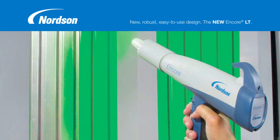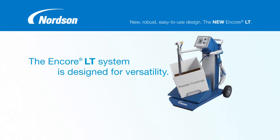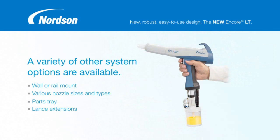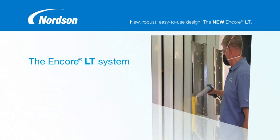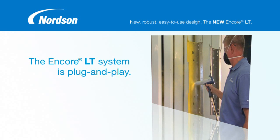No matter what your application needs, the Encore LT system is designed for versatility. It's available in your choice of fluidized hopper or vibratory box feed mobile system. A variety of other system options are available, including wall or rail mount, various nozzle sizes and types, a parts tray for quick access to spare nozzles and other components, lance extensions for added reach, and a cup gun kit that's perfect for lab use, testing, or short runs. Whatever you choose, the Encore LT system is plug and play, only requiring connections to air and power for quick, easy installation.